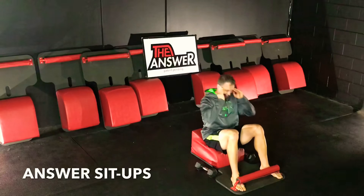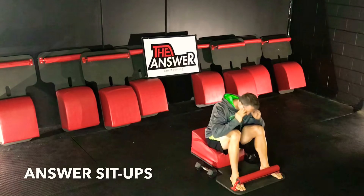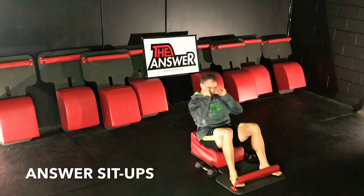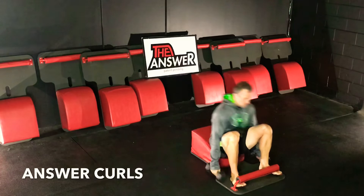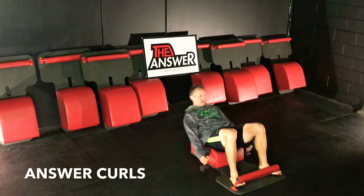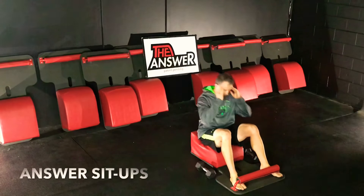We're doing an incredible job right here, right now. Taking care of our temple, taking care of our body, investing the wealth of our health. Very mindfully moving back into some answer curls — engaging the quads, the glutes, the core, getting that heart rate up. Going at a tempo just right for you. Inhale down, exhale up. Very mindfully making our way back into some sit-ups.